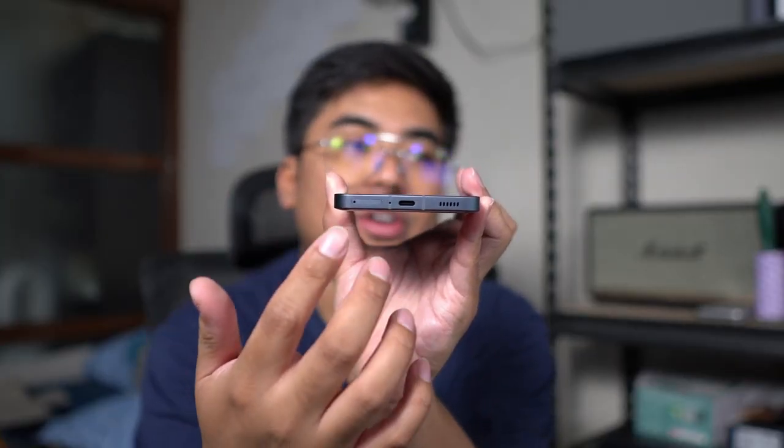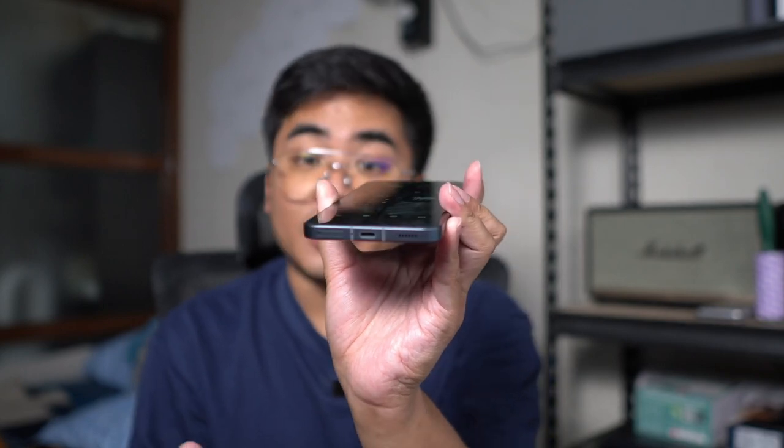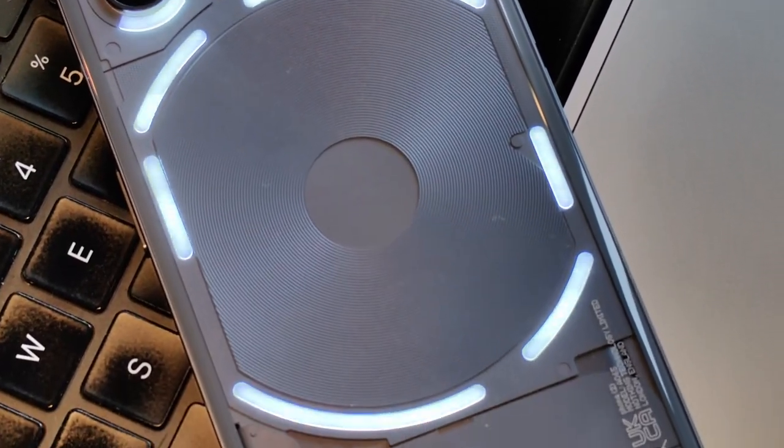Below the smartphone is where you can find the USB-C port, the speaker grill, and the card tray. On the right, we got the power button, and on the other side, we got the volume rocker. The buttons are not a problem for me — they are really reachable. I actually like the combination of glass and metal here; it adds to the premium feel. You can really compare it to a flagship smartphone despite it being placed in the premium mid-range segment. As for water and dust resistance, this one is IP54 — it's not IP68. Don't expect too much from it, but enough for everyday usage.